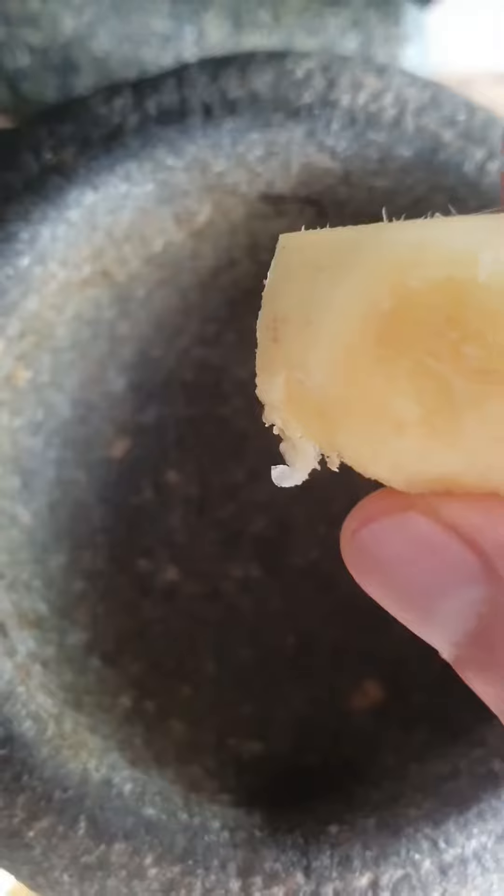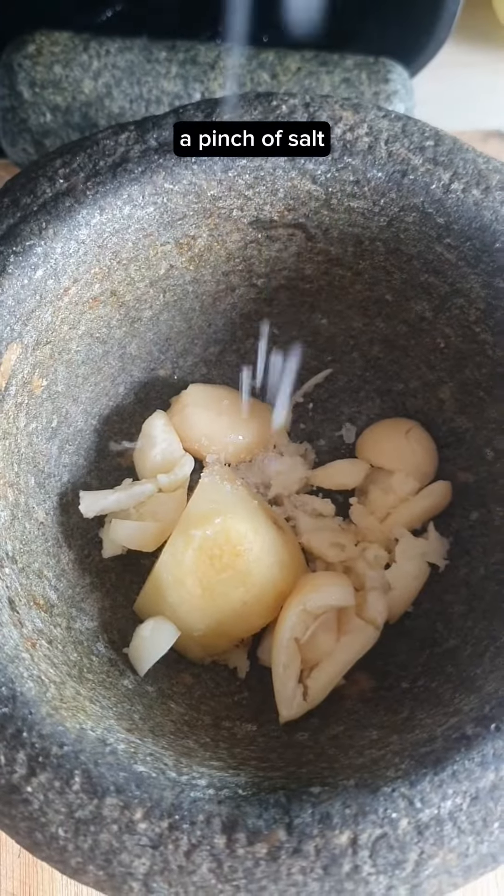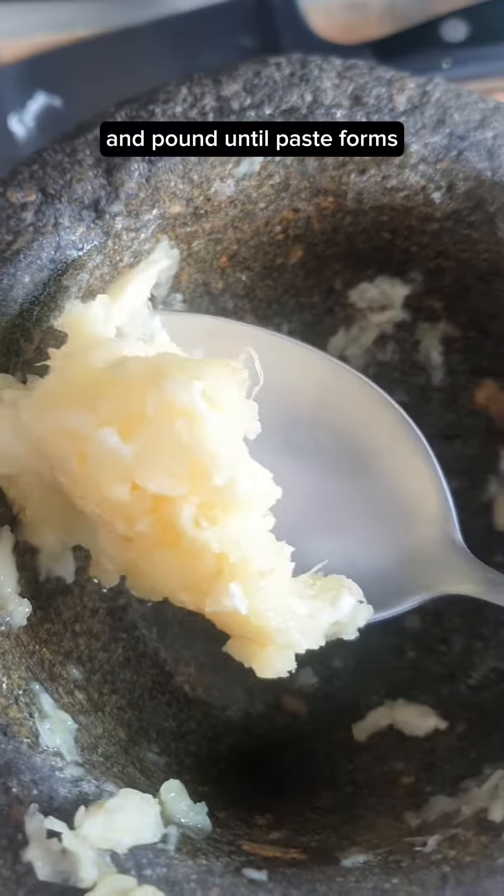2 green chilies, 2 inches of ginger, 5 cloves of garlic, a pinch of salt — pound until a paste forms. Into the pot and mix.